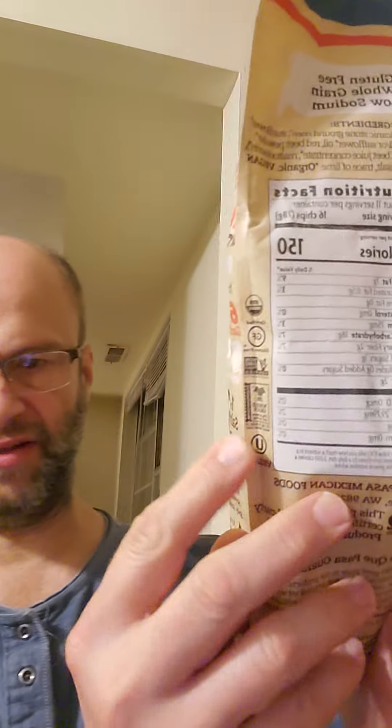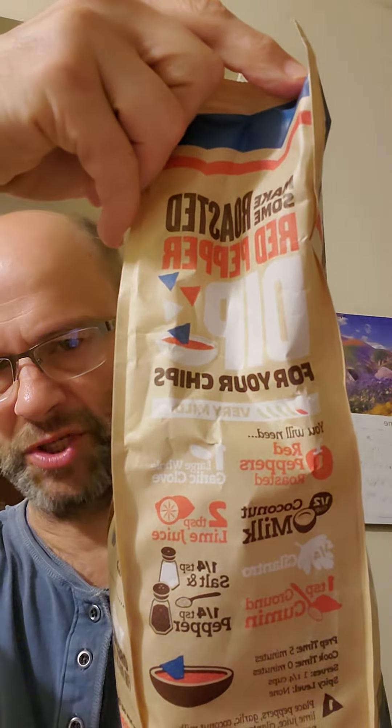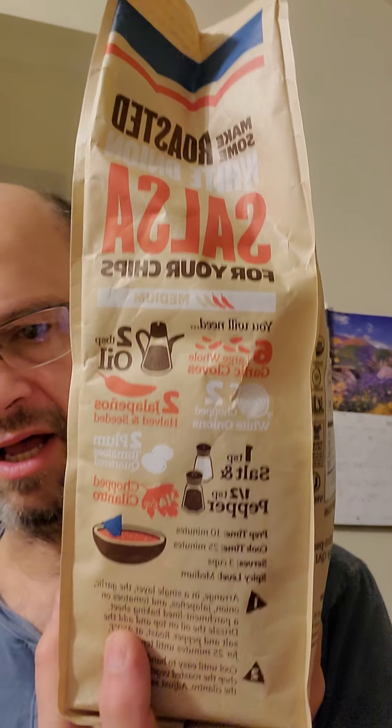A lot of stuff is hiding on the edge there. And here are some instructions for making roasted red pepper dip and another one for roasted white onion salsa, so you can make your own stuff.